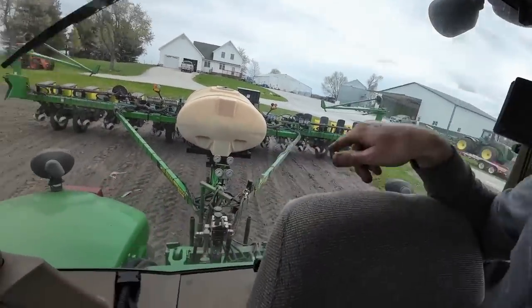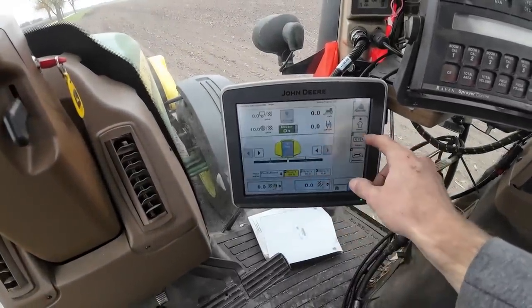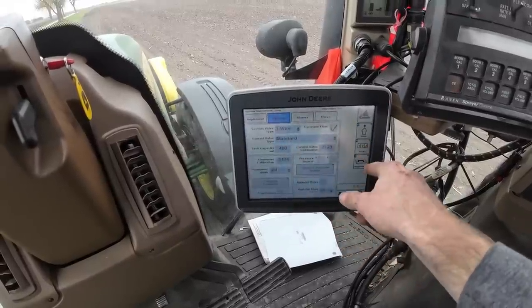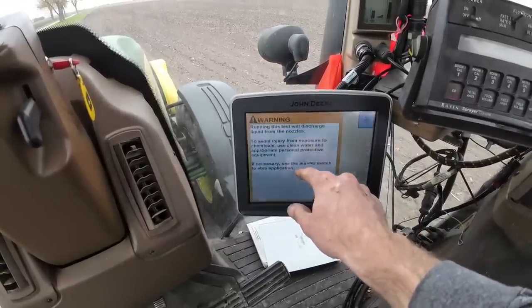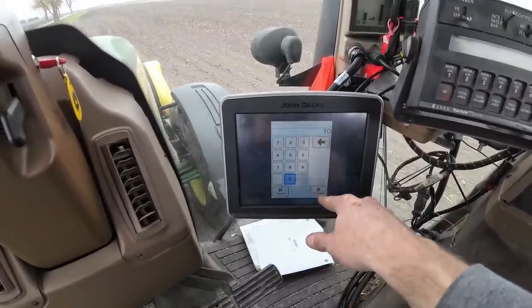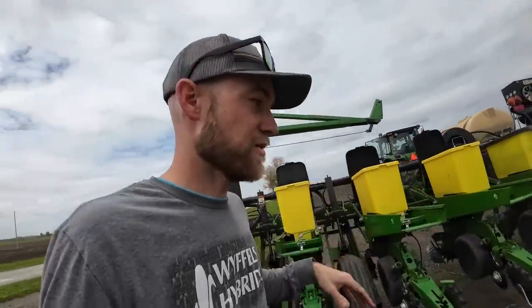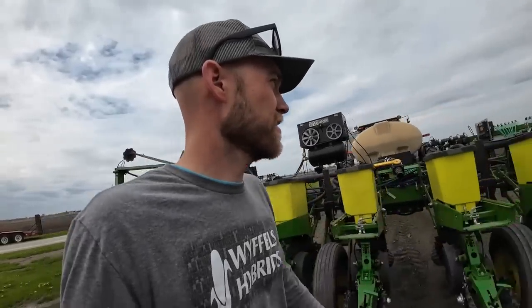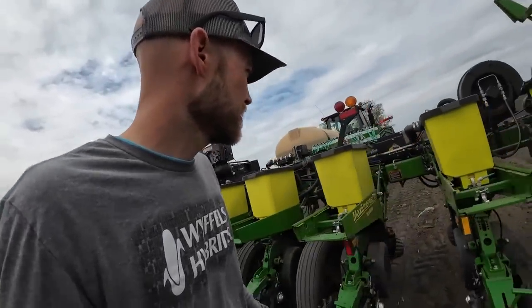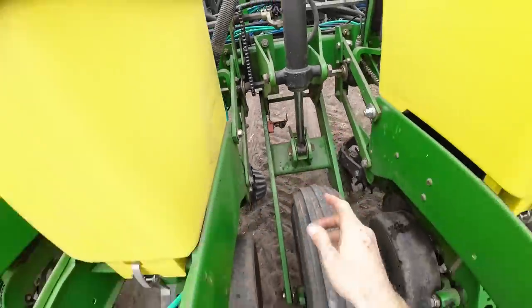First thing I'm going to do is a nozzle flow check to make sure we've got decent pressure. We've got two sets of gauges — the front set is our starter, the back set is for the bandit system. Going through diagnostics, then tests, then nozzle flow check. I'll set it at 5.5 miles per hour, rate 10. There's a mercury switch on the planter that when you put it in the ground tells the liquid system to turn on. I've got to turn this to basically fool it into thinking the planner is in the ground.